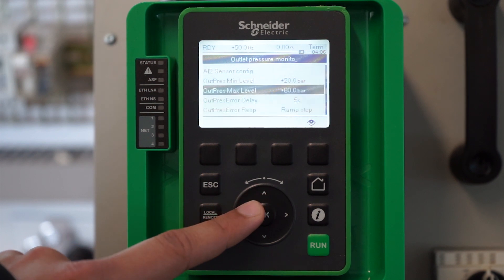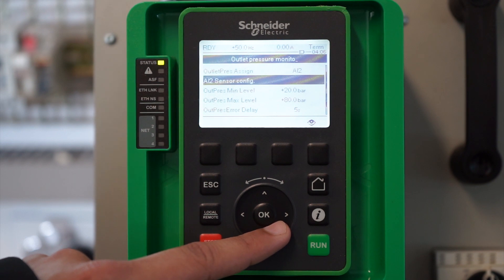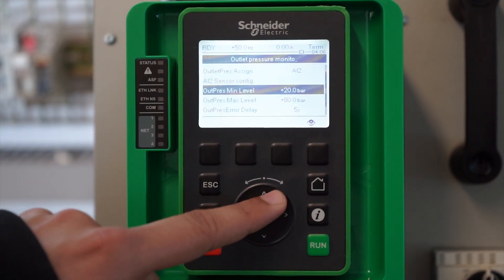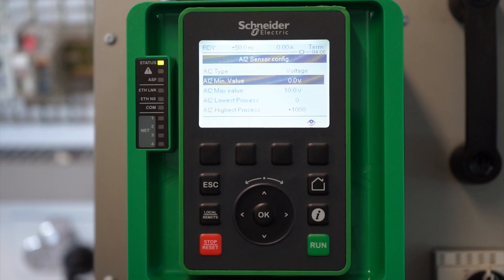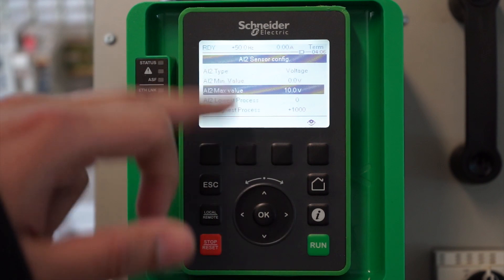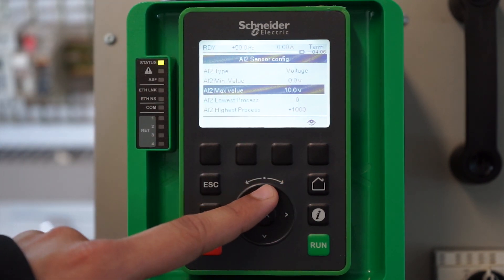First, we need to go into the AI2 sensor configuration and define what type of feedback signal the transducer or sensor will be sending. As you can see, it is pre-selected as voltage, but you can change it to current if you like and set the ranges accordingly.